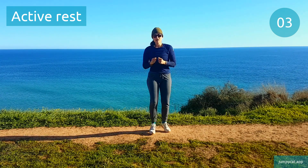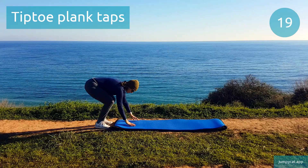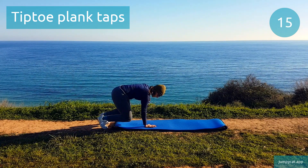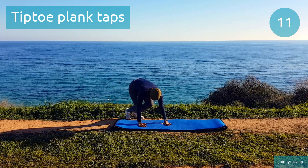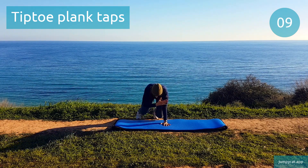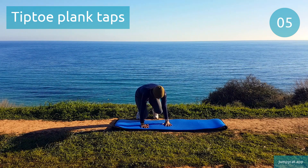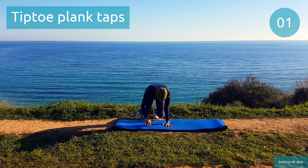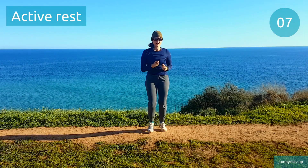Doing tiptoe plank taps next. Tiptoe plank taps. Change up those taps slowly and with control, keep pushing down into the toes. 3, 2, 1. Active rest, don't stop moving.